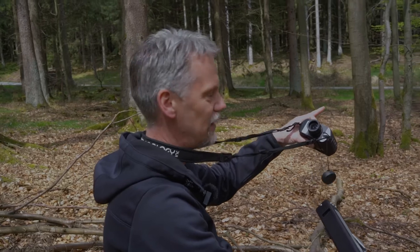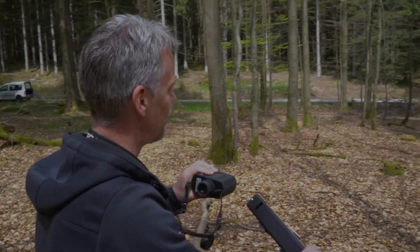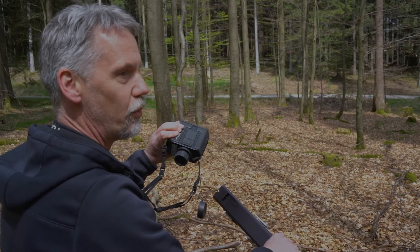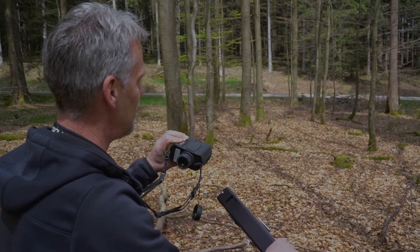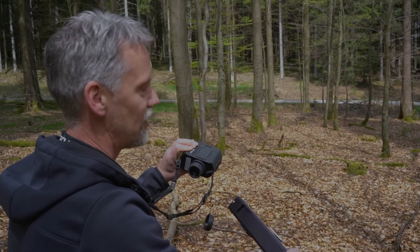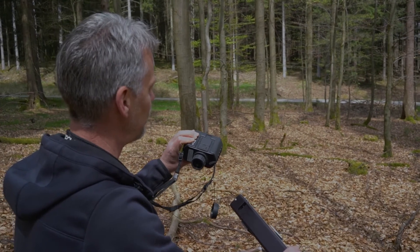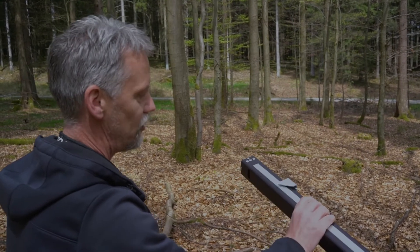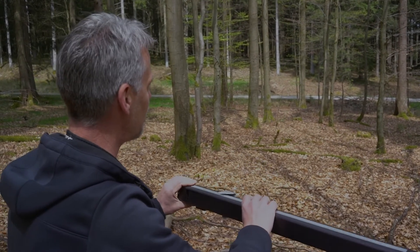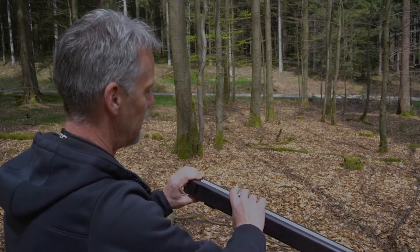I measured the distance to a small beech tree in this direction — it was 10.7 meters. I'm using a TruPulse laser here that can also measure distances of less than 10 meters and at the same time give me the azimuth, the direction angle to the tree. Now I'm using this optical caliper to measure the diameter.